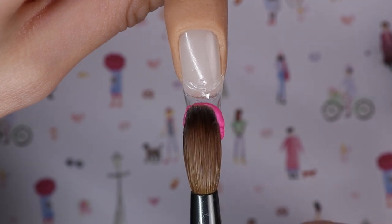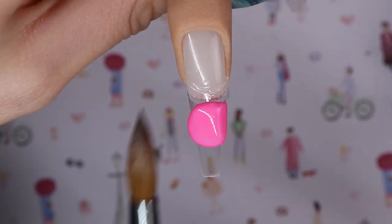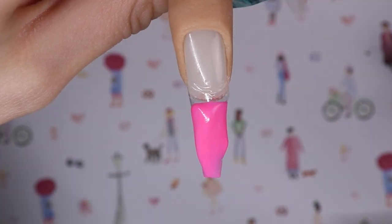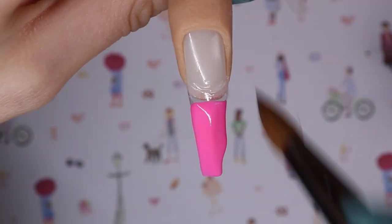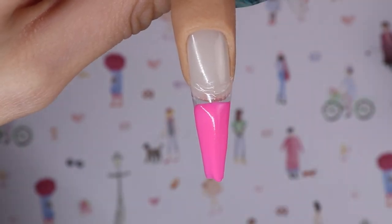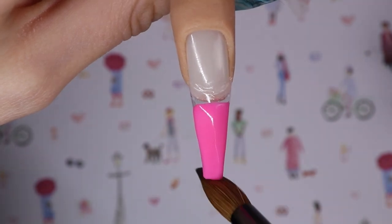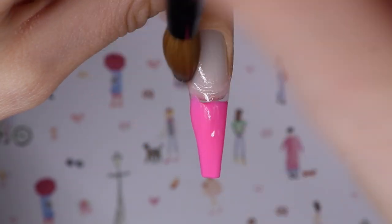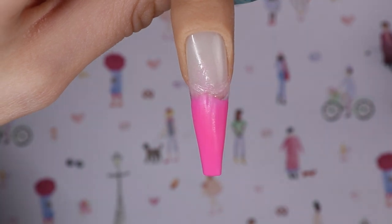I'm letting that nail dry and moving on to the ring finger. On this nail I decided to do kind of an ombre fade with all the colors. First I'm going in with Pink Martini — it's a new colored acrylic, so pretty, smooth, and easy to work with, with no shimmer. To fade it up, I flip my brush upside down and gently pull the product up, patting and pulling until it's super flat and even.